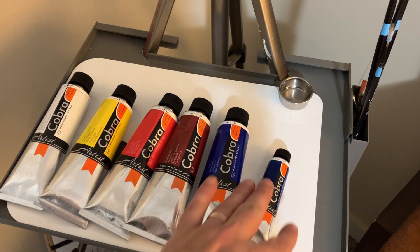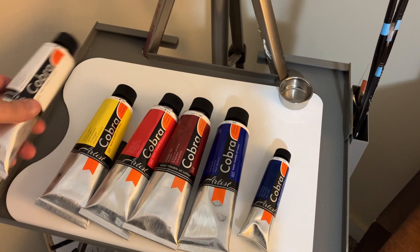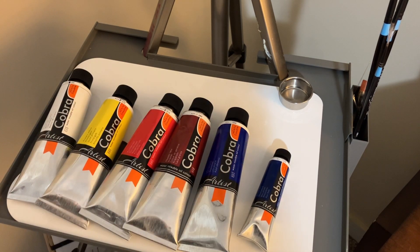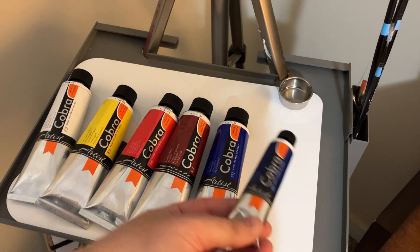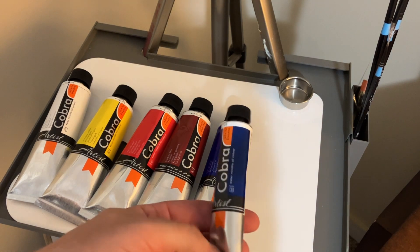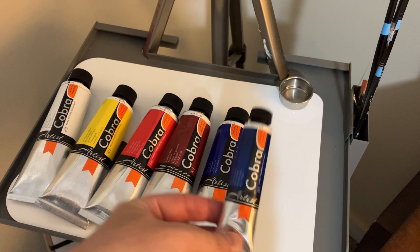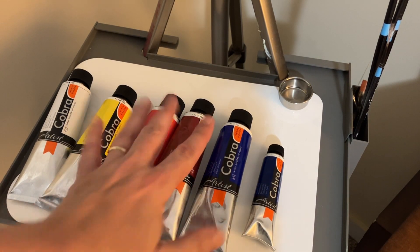Normally it's economical — it's cheaper to buy the large tubes, the 150 milliliter tubes, in comparison to the 40 milliliter tubes. Unless you're going plein air painting and you really want to be as light as possible, then you may want the smaller tubes. But if you want to save money, always go with the big tubes.